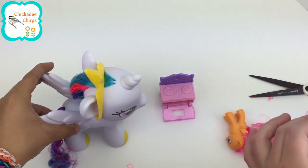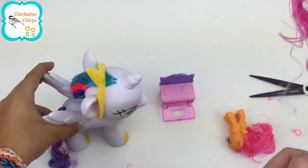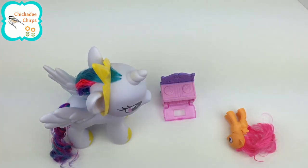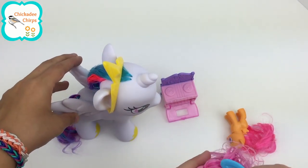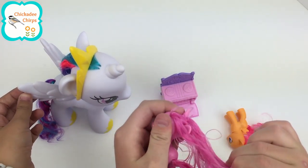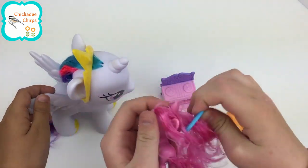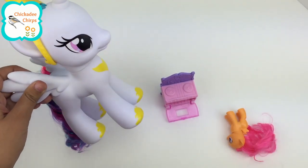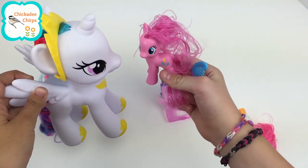Since we got Pinkie Pie out, let's untie her hair. Princess Celestia is letting Pinkie Pie and Scootaloo borrow her hairbrush. And she will look gorgeous. Wow, her hair is so amazing. Yes, it is. Of course. I love your hair, Pinkie Pie. Thank you.